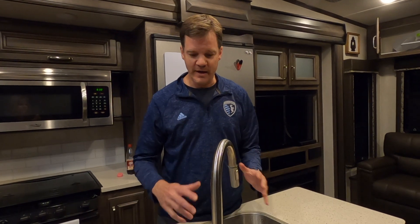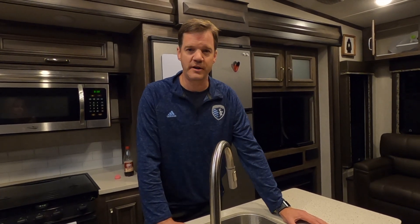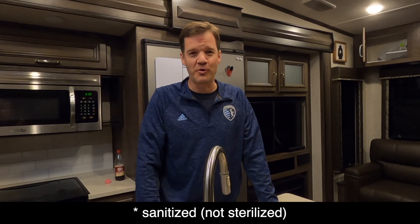Once the holding tank had been completely refilled with clean fresh water, we've come into the rig and run each faucet until the smell is clean and clear. Any bleach solution has already been run through, replaced with clean water in the lines, and everything smells like fresh water. We'll repeat this at any other faucets in the rig, then drain the holding tank one final time since we plan to store it dry — but everything has been sterilized and cleaned, and we are good to go for another year.